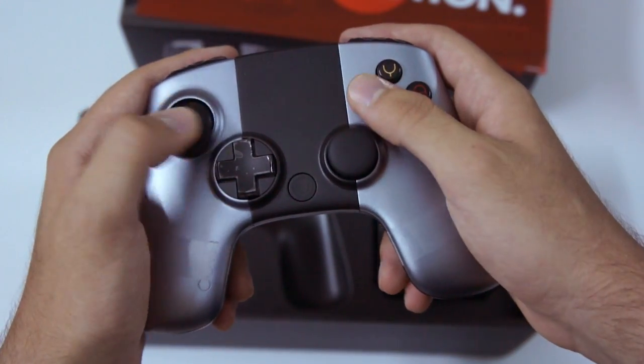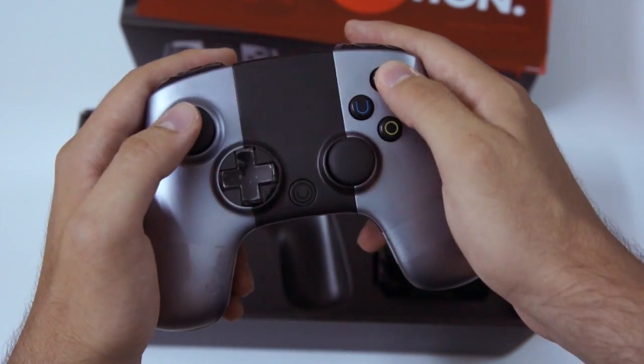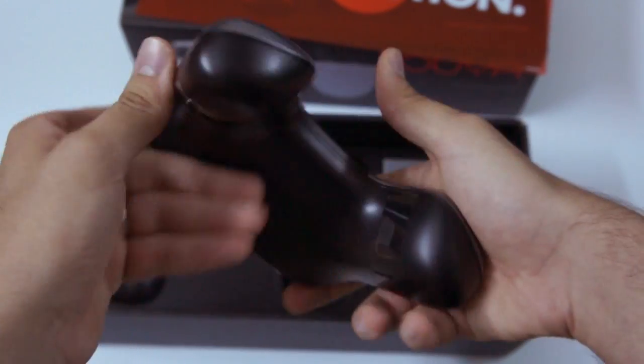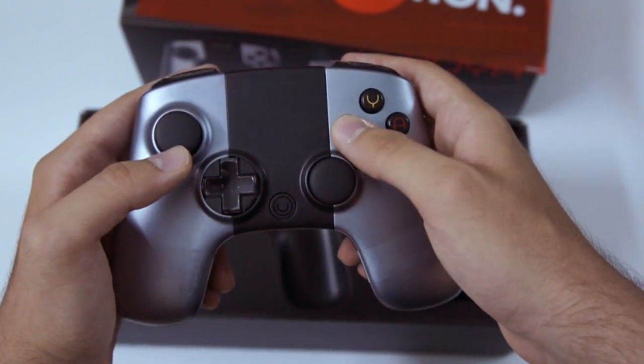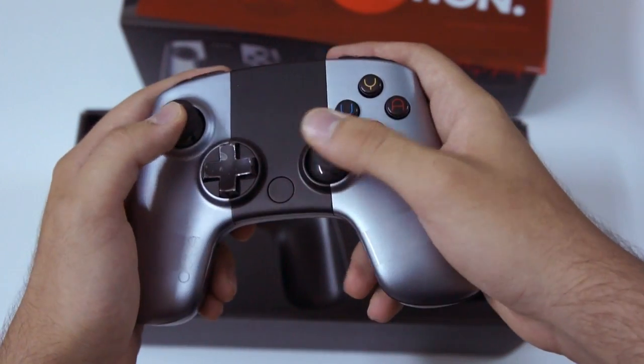The analog sticks feel really good. They feel nice. It doesn't feel cheap to me so far. Buttons feel good too. I mean, it's no PS4 controller, but it's pretty damn good. Shaped in OUYA — so that's a nice touch too.